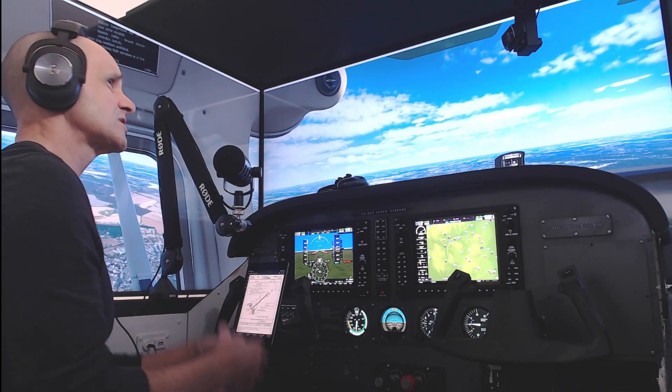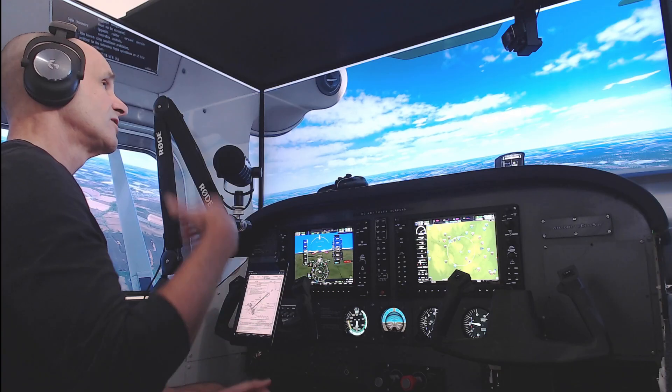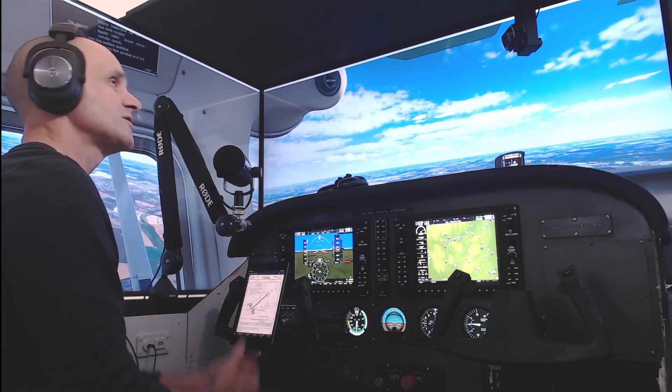I've spent over $35,000 Australian over the years on this simulator. As it sits here today, it's probably worth a lot less than that, but that's how much money has been invested — buying things and selling them off, buying things and upgrading, constantly changing things out. So the budget is certainly nowhere near going to be what you think it is. Keep that in mind when you're getting into this hobby, especially when you're getting into full enclosures and cockpit building.